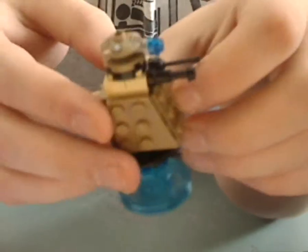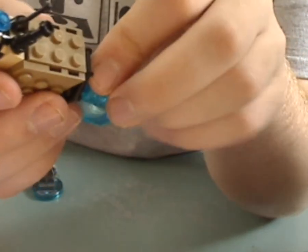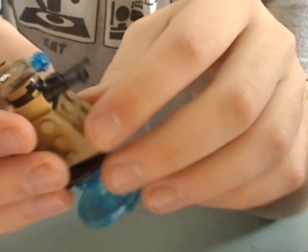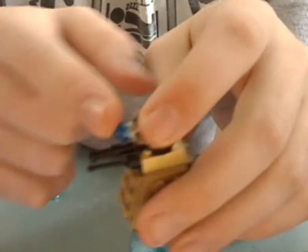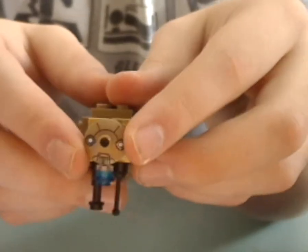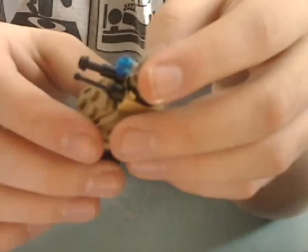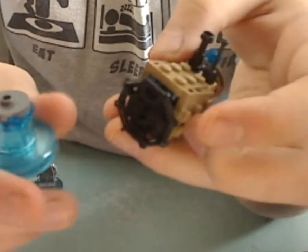And to the Dalek here. It is a little bit different than the ones that come with the Doctor Who TARDIS Ideas set. You get the same printed piece as in that set. You can swivel the head piece just a bit, and you can see it's all attached on this one stud.